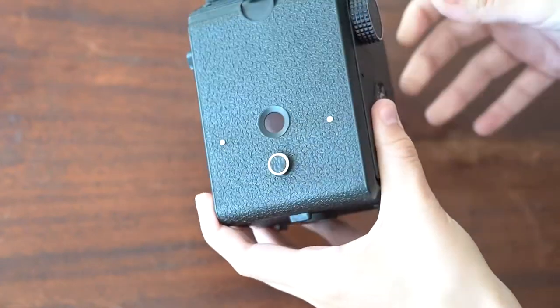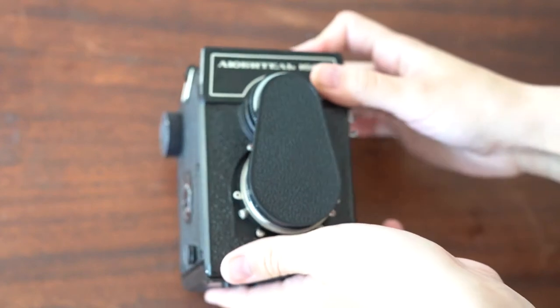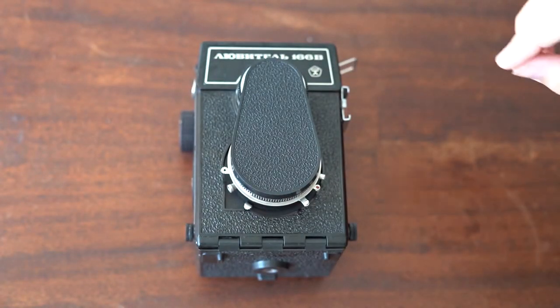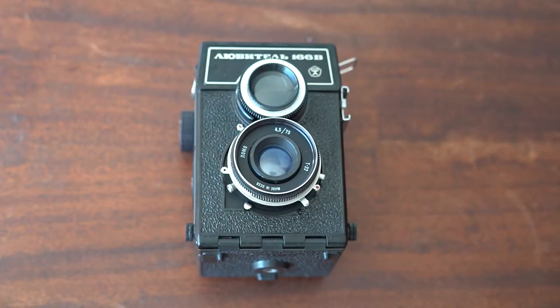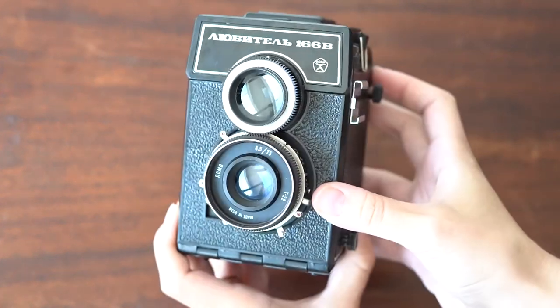I'm going to give it a little spin, just so you can really see everything, all the little features on it. It comes with this cap, which of course you're going to take off, and we're going to look at some of the lens functions.